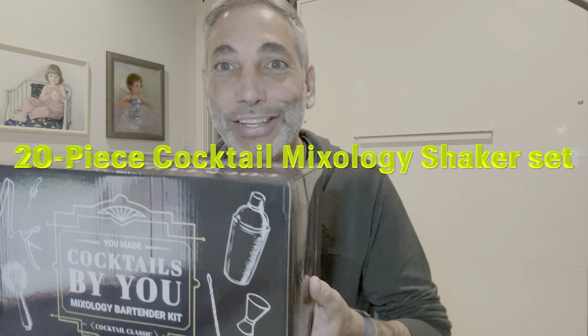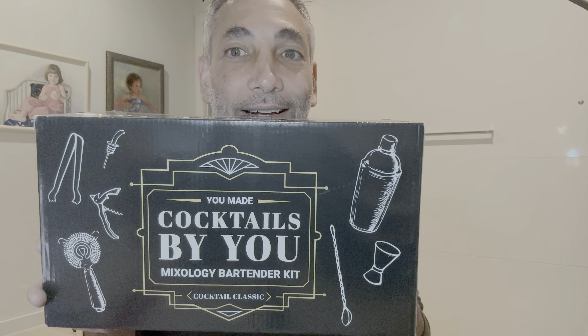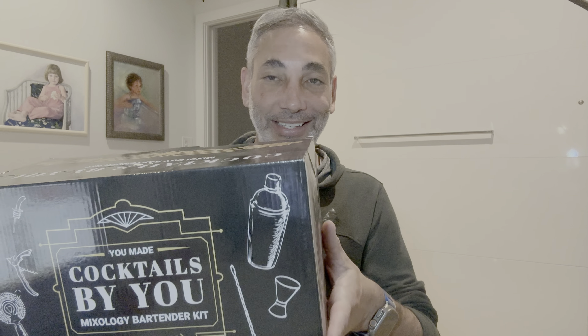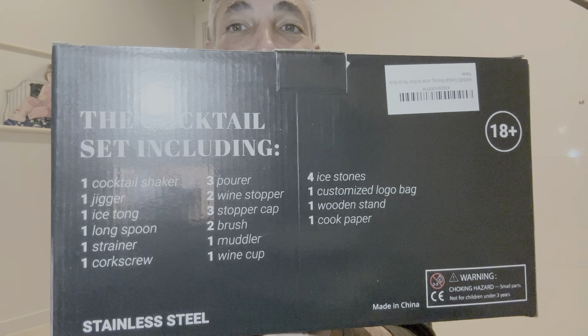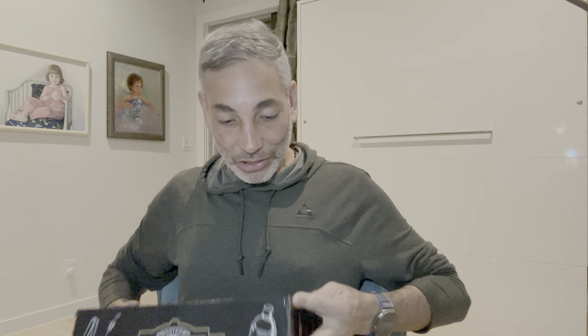Hey everybody, it's Neil, and I've been drinking a little bit maybe, but check this out — cocktails by you, by me. This is a cocktail set, so we're going to check this thing out and see how it is. It comes with a cocktail shaker, jigger, spoons, strainer, corkscrews, and all this stuff. Now let's open this thing up and check it out.